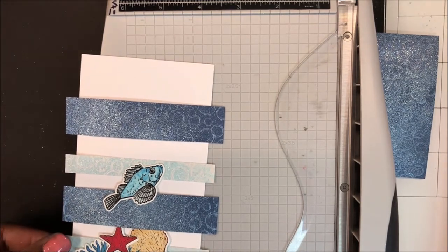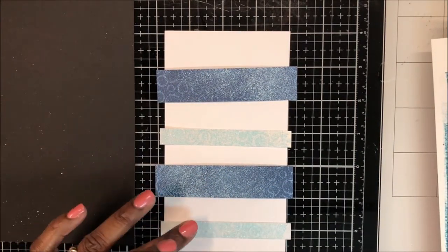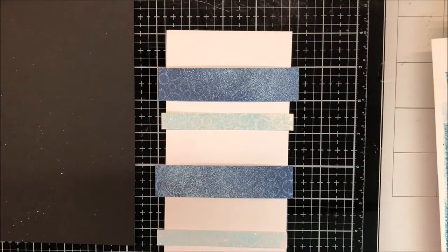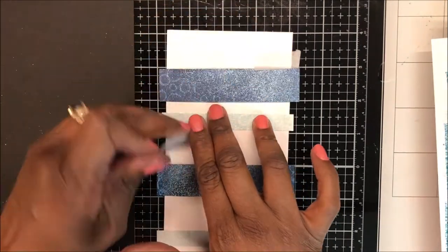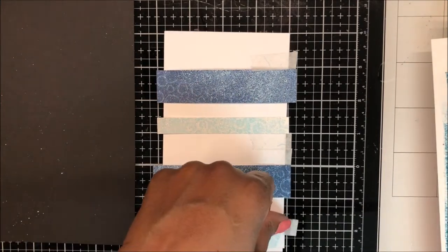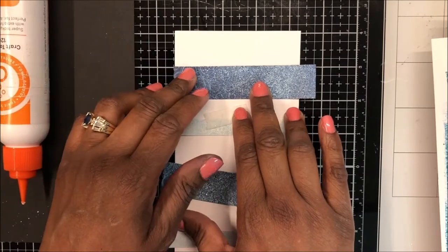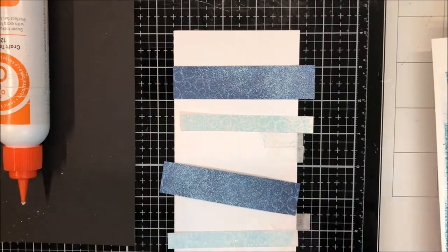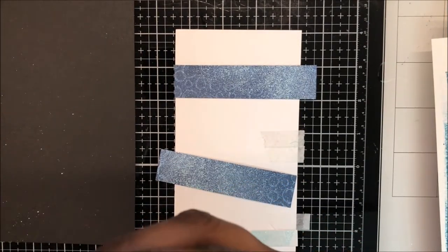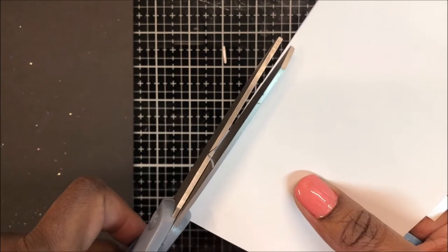I'm just here laying out how I want my panel to look. I'm using the grid lines on my craft mat to space out my focal pieces, and I'll use some low tack tape to mark the spot where I want to adhere these strips to my card panel. I am using liquid adhesive to affix my strips of cardstock to my panel. I go through and place all of my card strips on my cardstock, and once I have all of the strips affixed, I trim the sides.